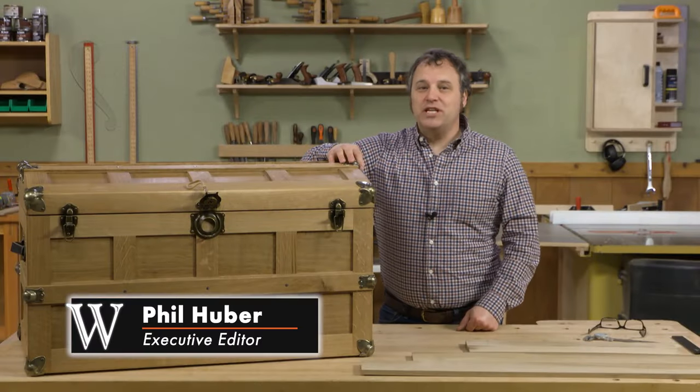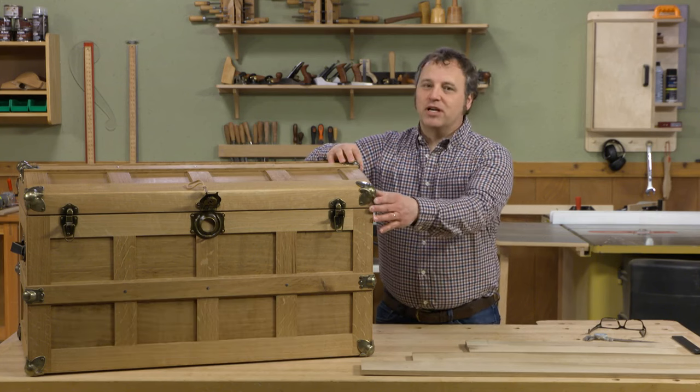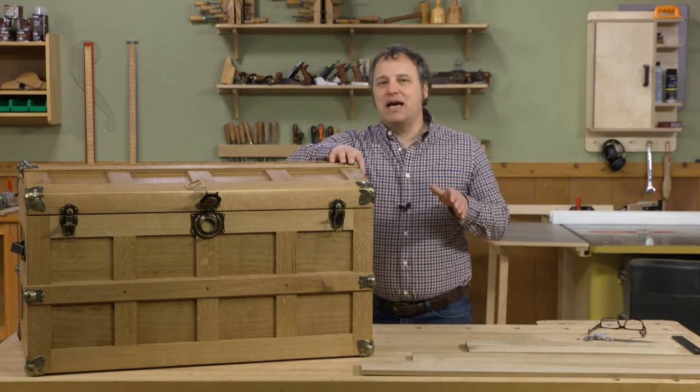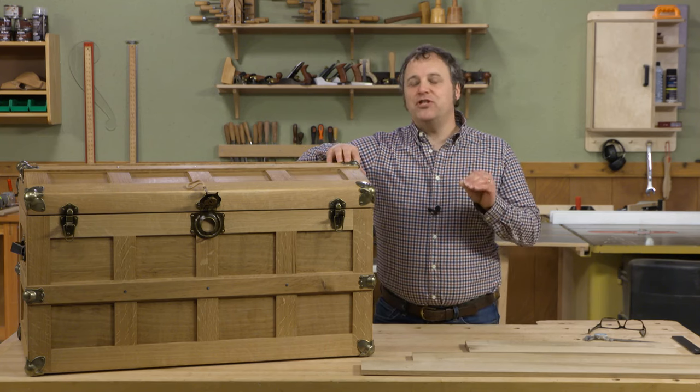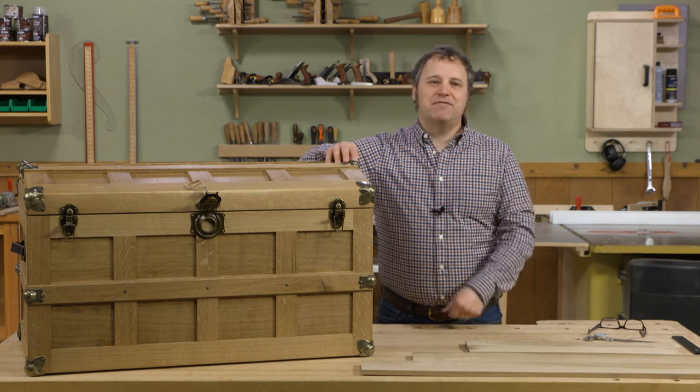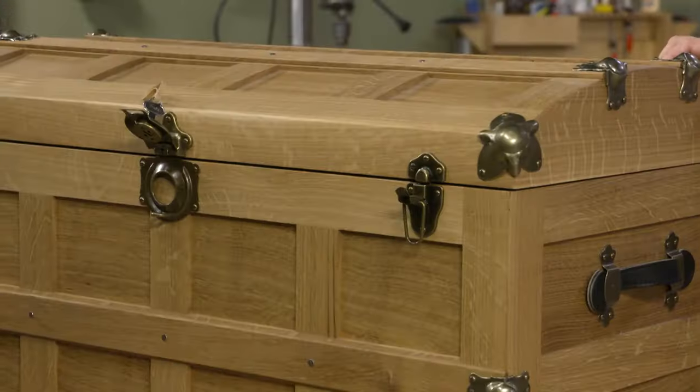We're working on season 17 of the Woodsmith Shop and one of our featured projects is a steamer trunk. There's a lot to like about building this as a standalone project, but there are some cool features you may not see first. One of those is that we have a curved top.